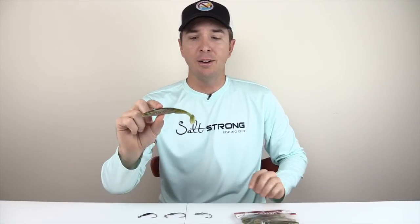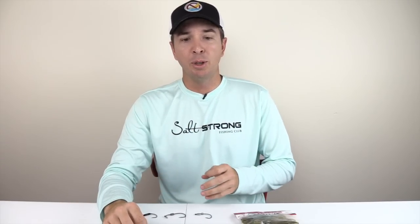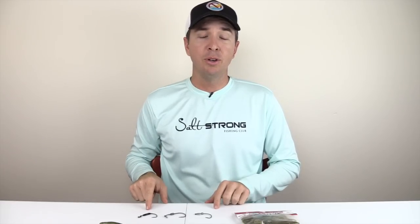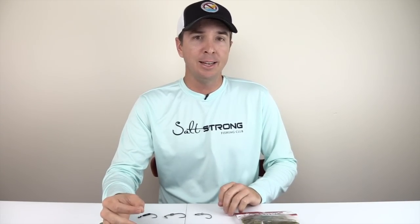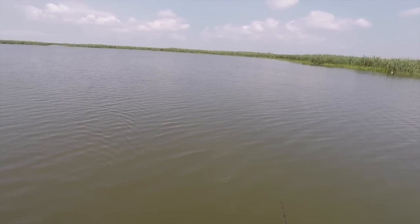They recently came out with this. I've been testing it out and so far I've had some good luck, but I'll share with you both the pros and the cons of what I've experienced so far. I'll also talk about the rigging — I've tested out a variety of different hooks and I'll explain the one that I think has had the best results.